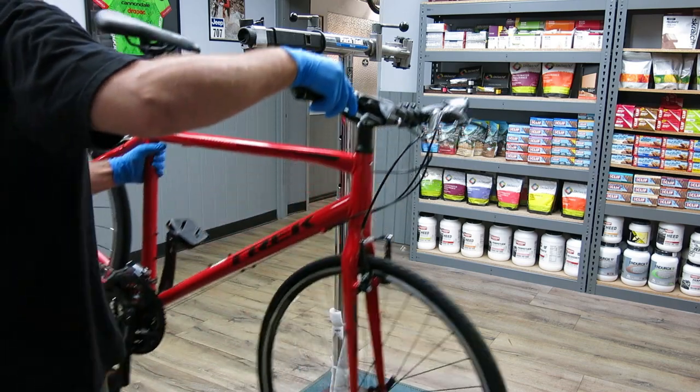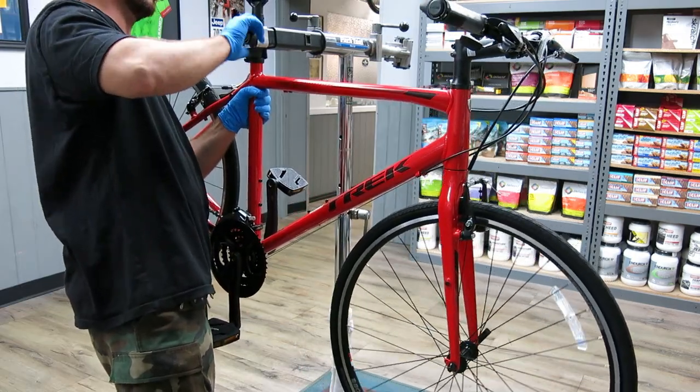After properly mounting your bike up on a bicycle repair stand, the first thing you need to do is remove the wheel.